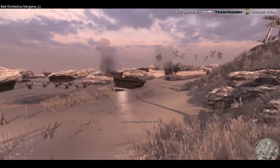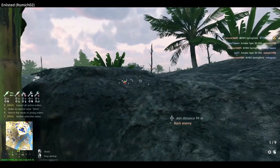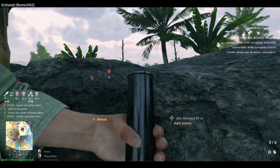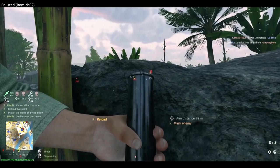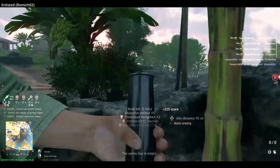The Type 89 could also fire incendiary and smoke shells. It served the Japanese military from 1929 all the way to the end of World War II, with the Type 10 — the 89's smoothbore predecessor — entering service in 1921.